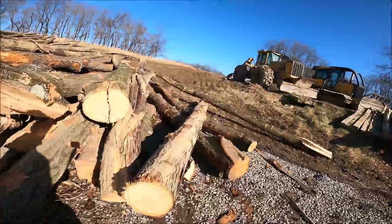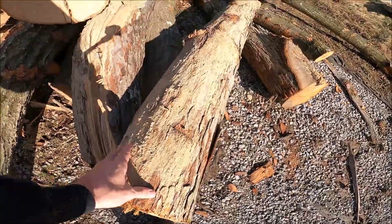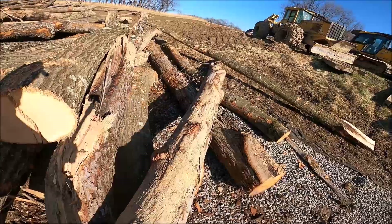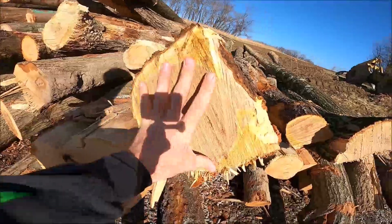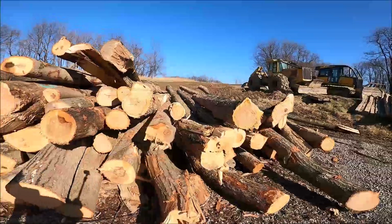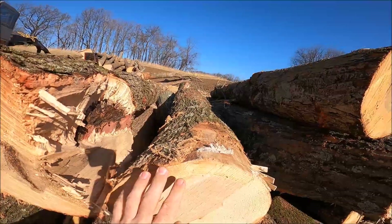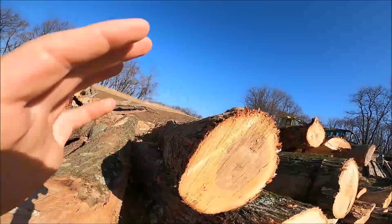This is all firewood now. This mill cuts a lot of blocking and you could get a blocking log out of some of this, but with prices down right now sometimes it's just as easy to leave it. If I'm going to cut an eight and I've got like a six-footer left, there's no sense in wasting it — I'll just throw it in the firewood pile. Over here is blocking: anything that's dead, real lumpy and bumpy. See how bumpy some of these are.